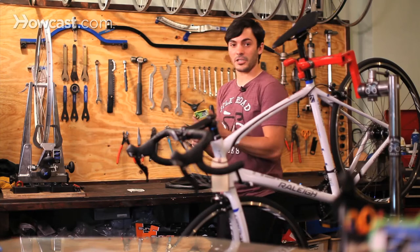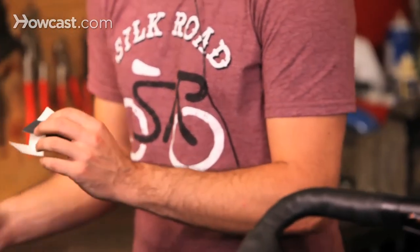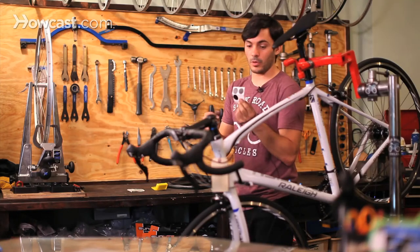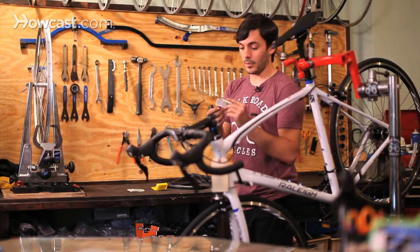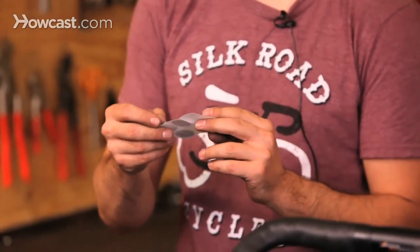You want to always carry a patch kit around with you. This is a glueless patch kit — they're really simple and really tiny. You could even keep one in your wallet, keep one in your backpack, to make sure you always have one with you because it's really handy.